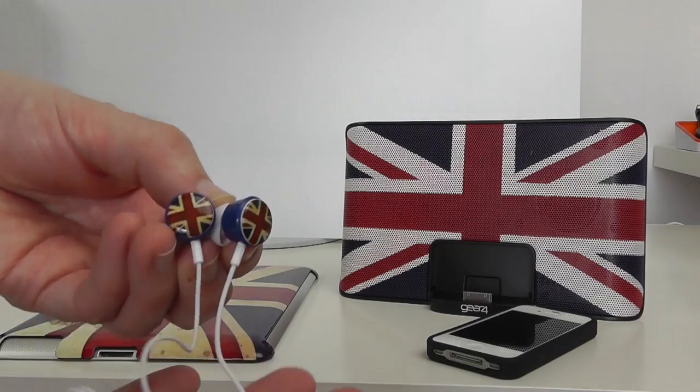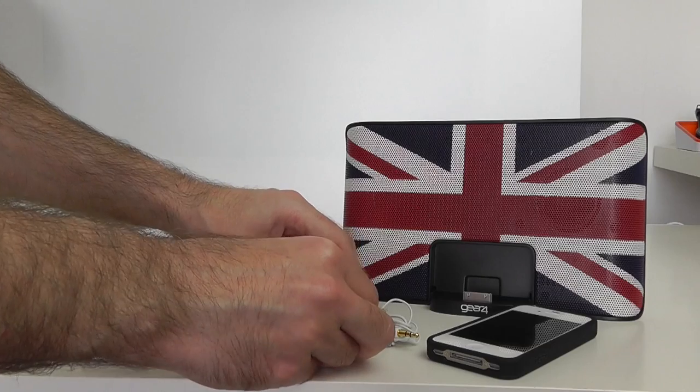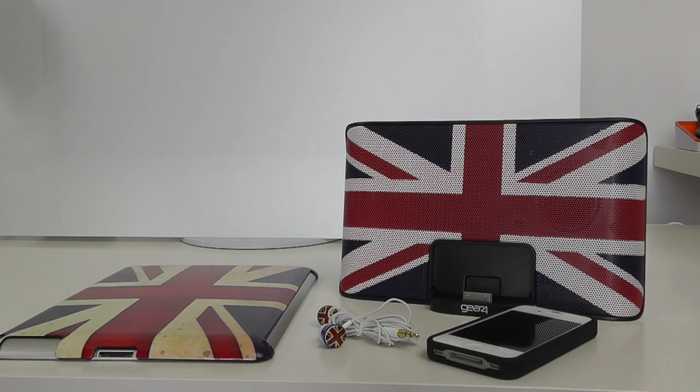So if you fancy supporting your country through the Olympics, this is a really nice range that Gear 4 have put together. Thank you very much for watching — please do give this video a thumbs up, please do subscribe, and I will see you all in the next video.